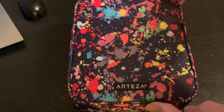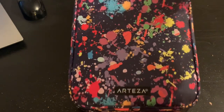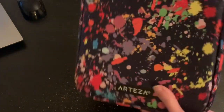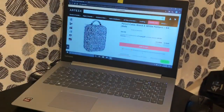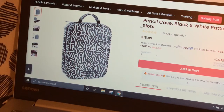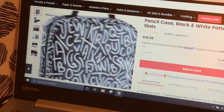So this one here is the paint splatter. It has a nice color and paint all over it. And the other one — I'll turn you here — is this variant right here, which is a black and white pattern, and you can see it has words and letters all over it.